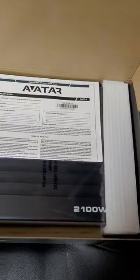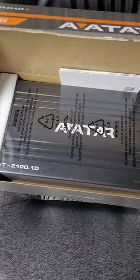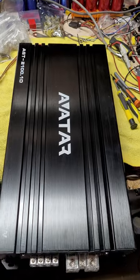There she is, nice and safe and secure. Give me a minute and I'll unbag it, get it on the bench, and we'll check it out. Alright, here she is, unbagged.